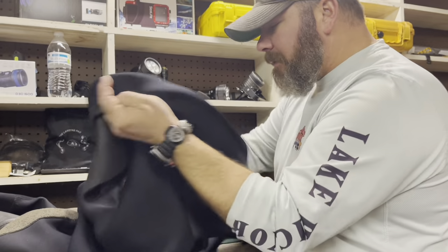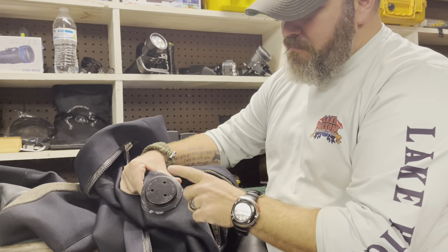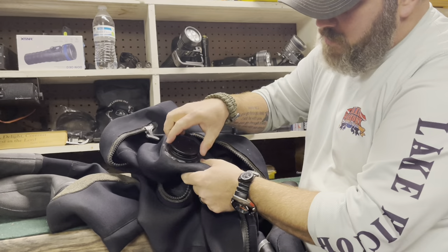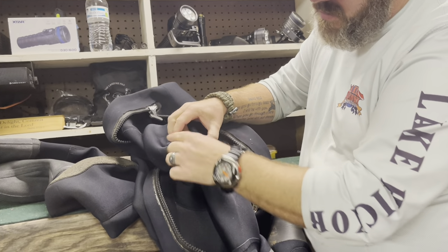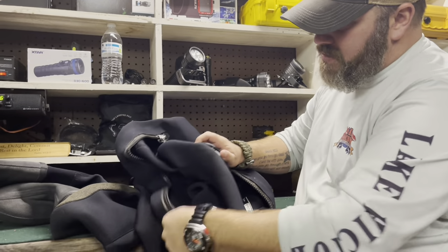To take this apart, the first thing you want to do is unzip your dry suit. You're going to come in here to the backside of the valve itself and you're going to grasp it — but not this part. I'm going to grasp all the way up against the grommet. There are these little detents, these little catches there that you can get your fingers on.